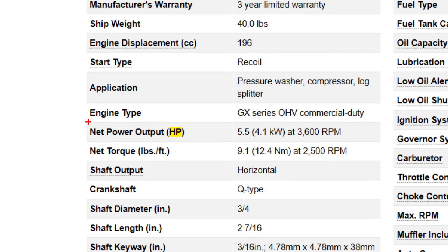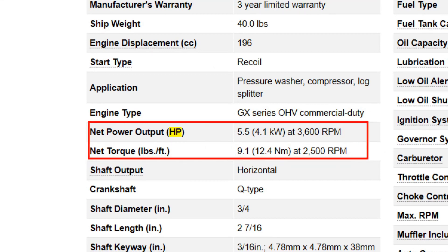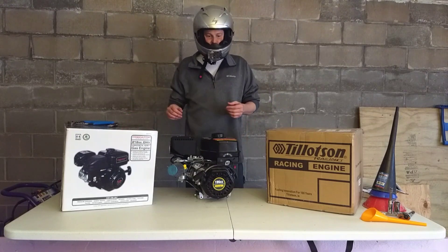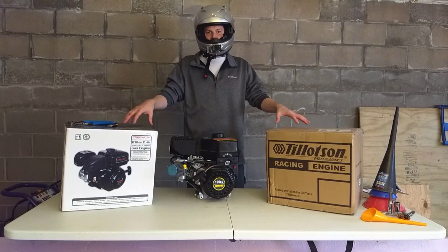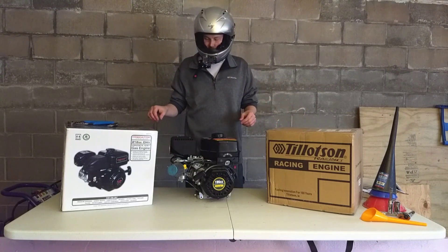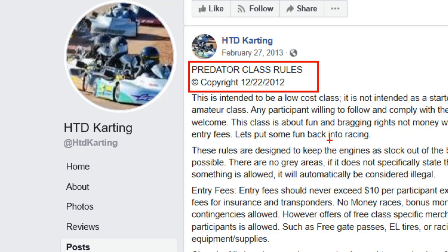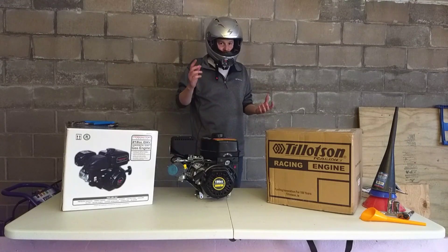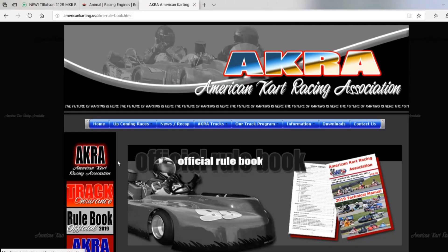There is a 2 and 2 class for racing, which the Tillotson 2 and 2R is designed for, similar to the Predator 2 and 2 that you see to my right here. I'm not going to be comparing these two all that much — that's going to be an upcoming video. The Tillotson 2 and 2R is an out of the box, race ready engine, supposed to be good for ACRA rules and some other go-kart racing rules.